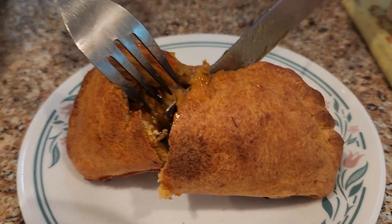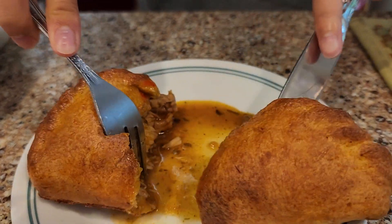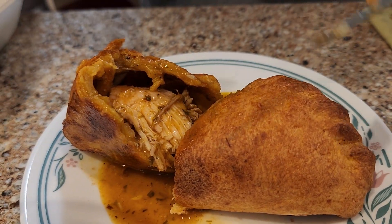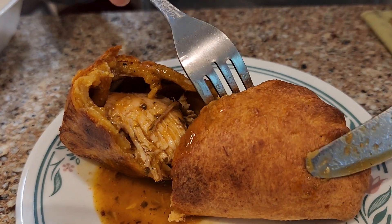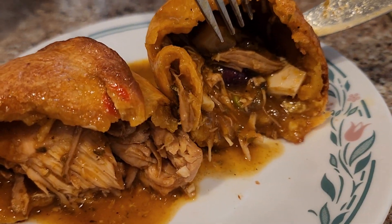Okay, show it to the camera. Cut it in half and open it and face it to the camera. Okay, face one side to the camera. Oh, look at that beautiful chicken. And face the other side to the camera. Oh, look at that. There's fixings inside.